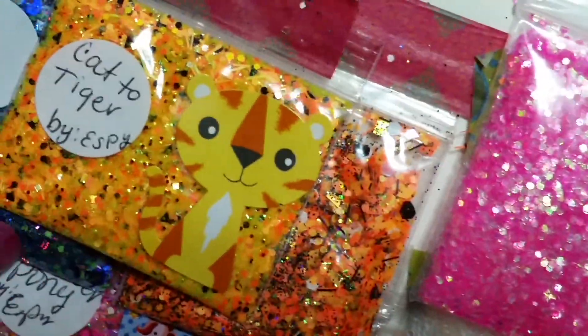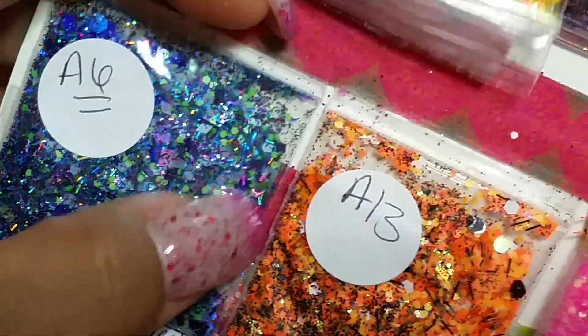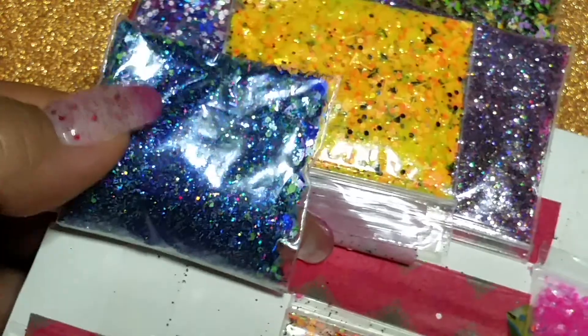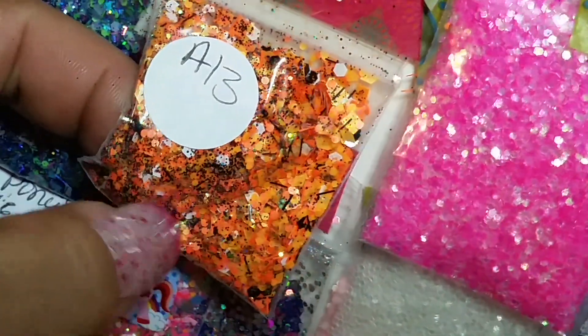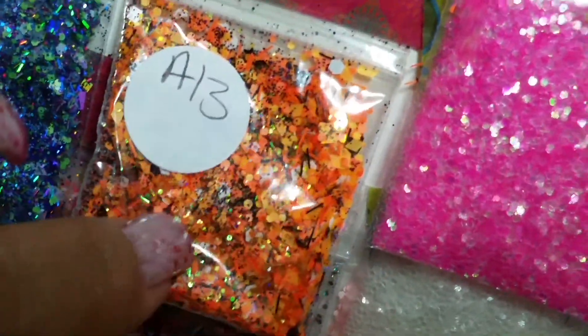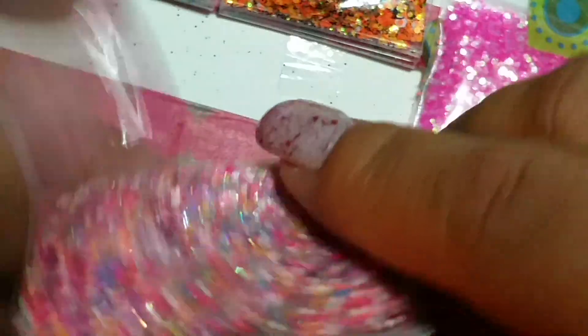Very pretty, I like the little sticker — so cute. And then here's this one — this one has some blues, some greens, some purples, and then a lot of holographic blue glitter. Very pretty. Then here's this one — this one has darker orange, light orange, some white hexies, some iridescent, some black glitter, and some black tinsel.